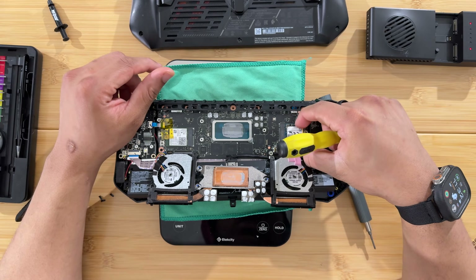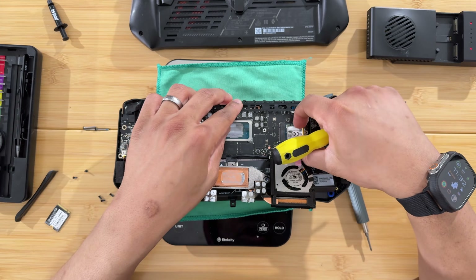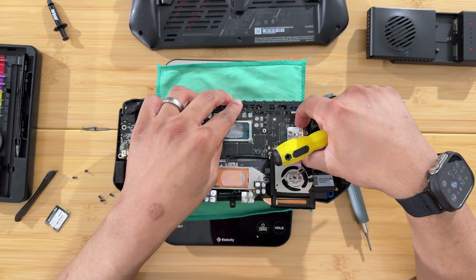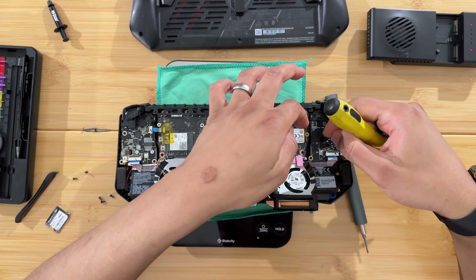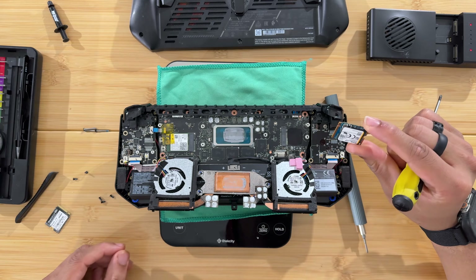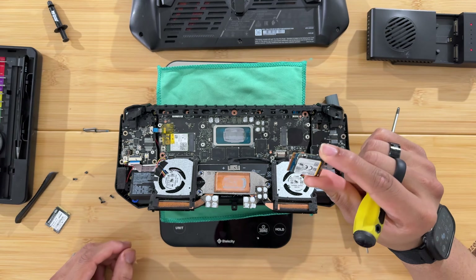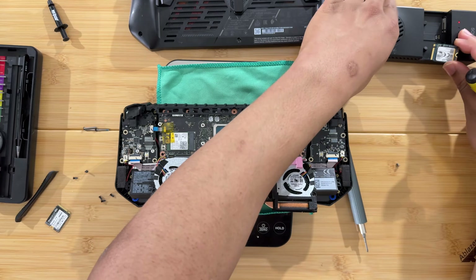Getting the SSD out is not like a regular SSD that pops up spring-loaded — you have to shimmy it out. Gently push it back while lifting it up ever so slightly. Now we've got the 512 gigabyte SSD out.